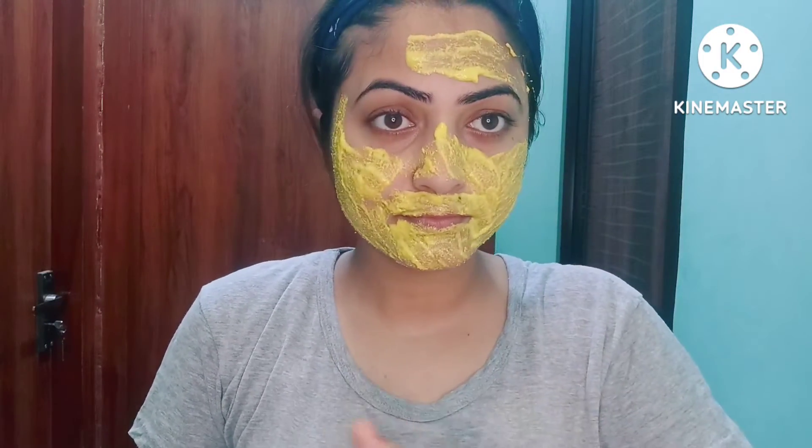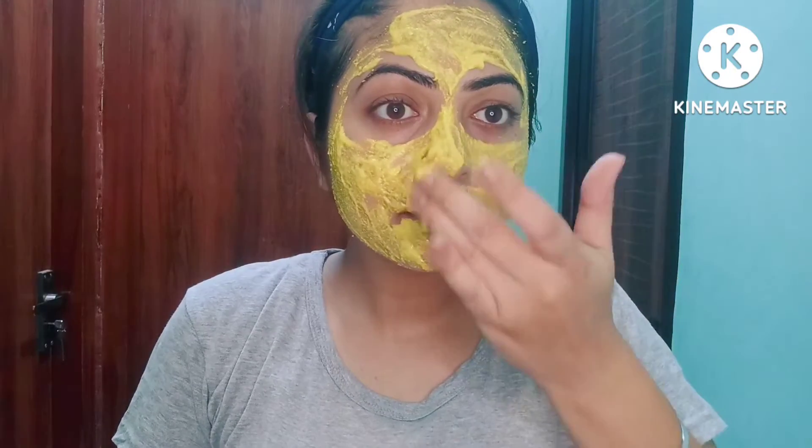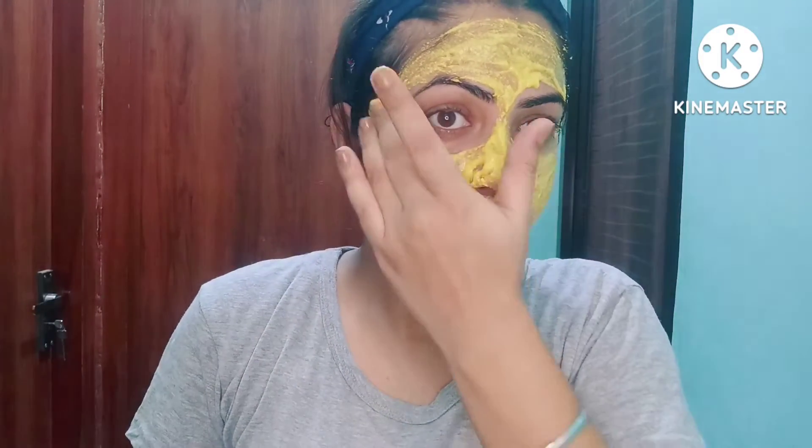The third is rice flour. It makes your skin white, removes dark pores, and reduces pigmentation. The fourth and last is curd. The curd makes your skin moisturized, opens the pores, makes your skin tone even, and also reduces signs of aging.